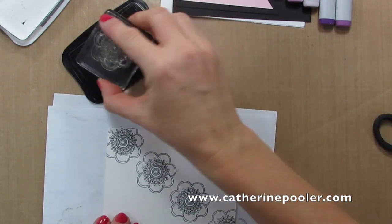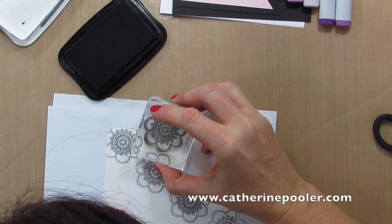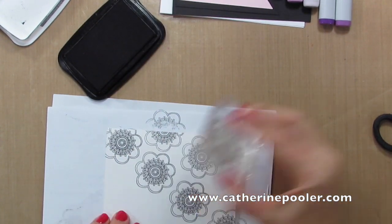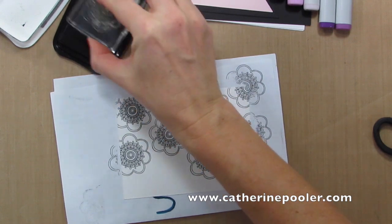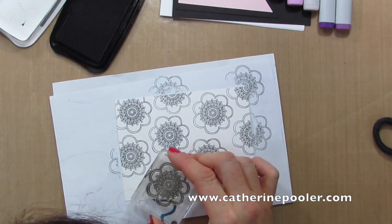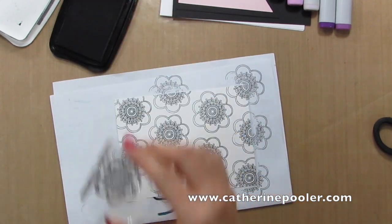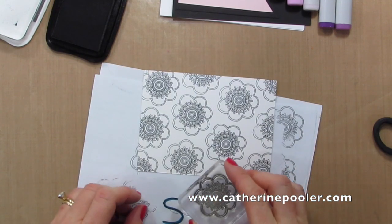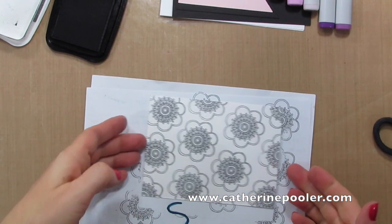Once I have my first line of stamps it'll be easy to fill in the rest. I have a little bit of an incomplete stamp there, so I'll hopefully be able to cover that up with my stamped piece I'm adding later. My Memento ink pad may need to be re-inked just a little bit right here — and now we've got a nice background.